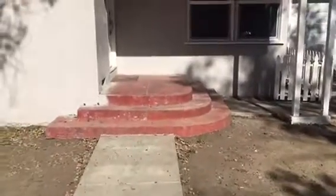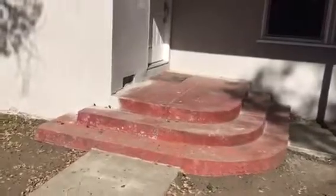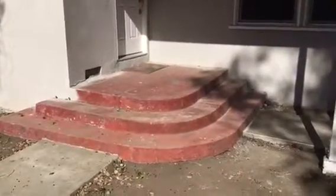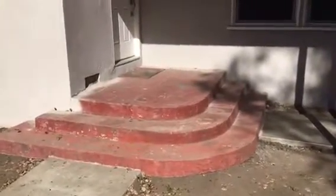Here we go, another flaxstone job in the city of North Hollywood. We're going to be wrapping and covering the complete porch area with the steps, as you can see. It's going to have some great homes flaxstone. And again, this is the before.